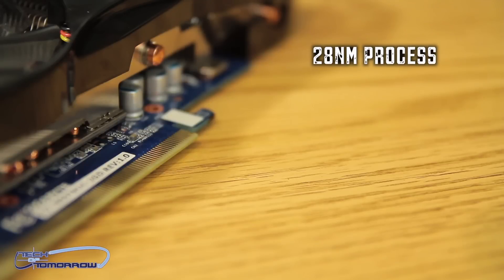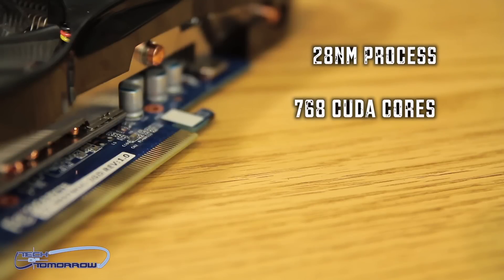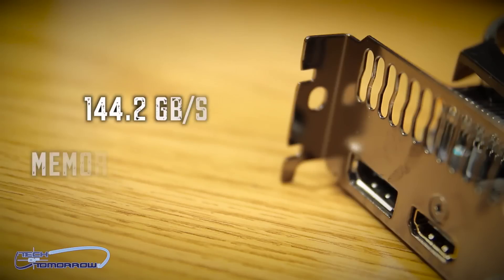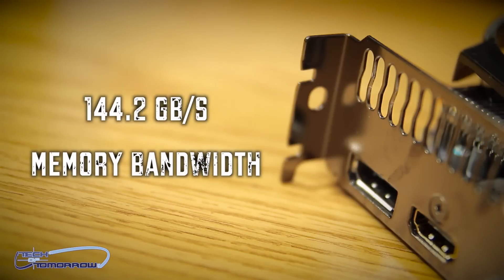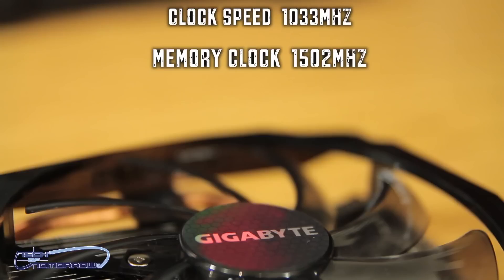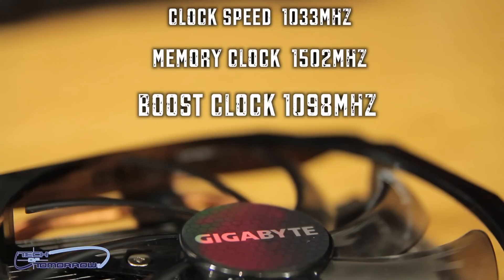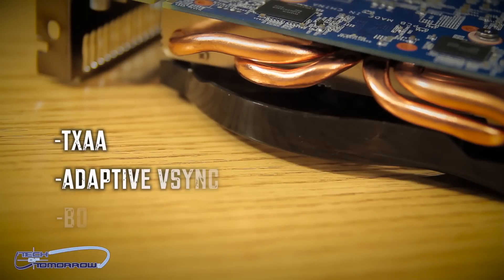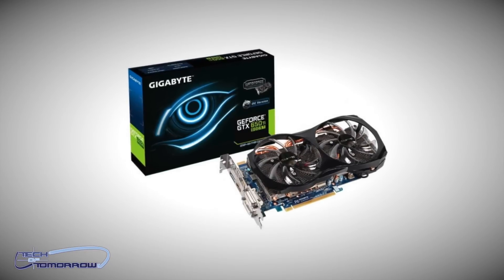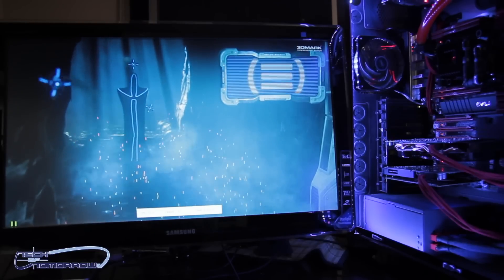The card is based on the 28 nanometer process. It has 768 CUDA cores, two gigabytes of GDDR5 memory, and a 192-bit memory interface. The total memory bandwidth is 144.2 gigabytes per second. It has a clock speed of 1,033 megahertz right out of the box, a memory clock of 1,502 megahertz, and a boost clock of 1,098 megahertz. All the NVIDIA features are there — TXAA, Adaptive V-Sync, GPU Boost — all still prevalent here. The card comes overclocked out of the box, but because of the great cooling, you should be able to push it even further.